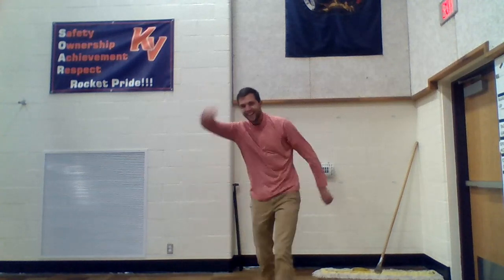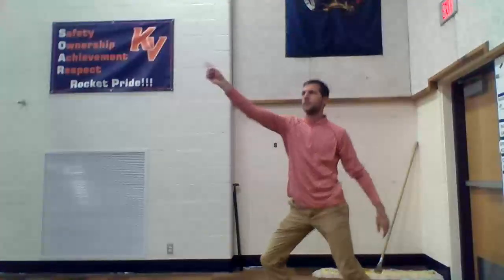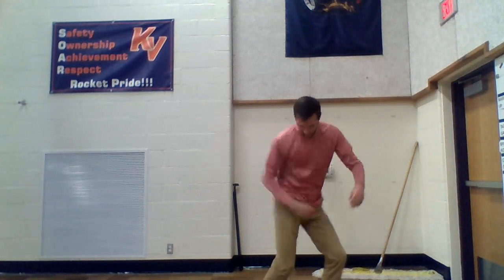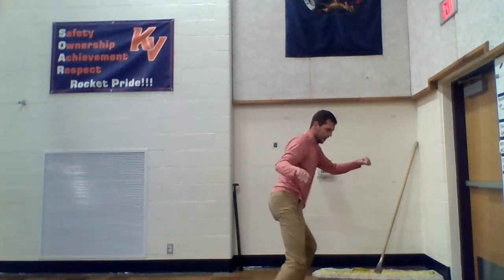Freeze dance, first you start to move. Freeze dance, once you're in the mood. Freeze dance, don't you flip or flop. Freeze dance, when the music starts.